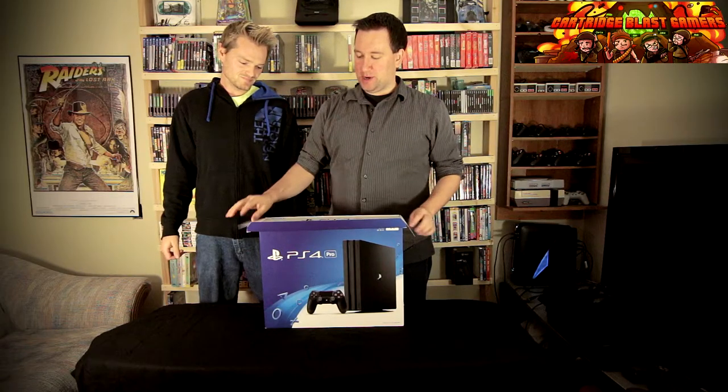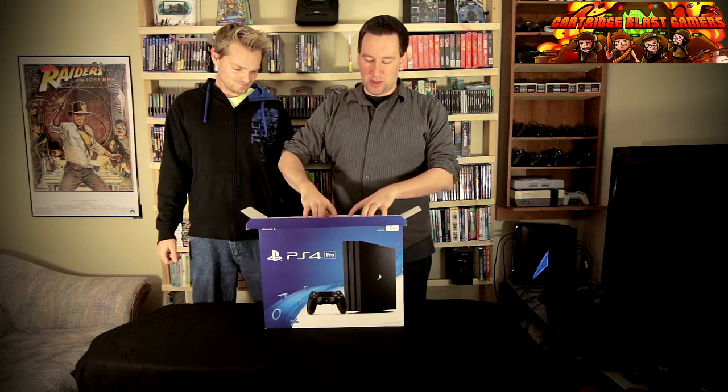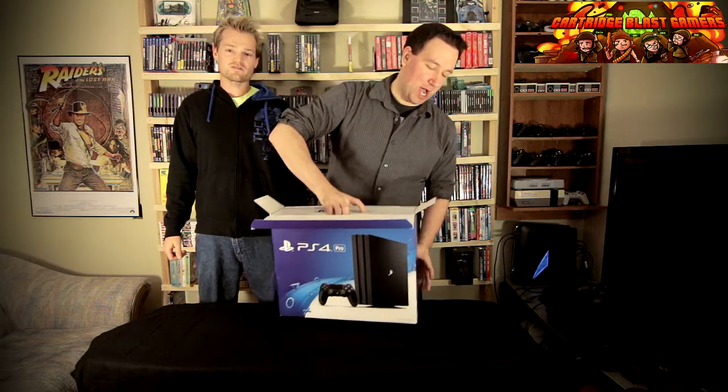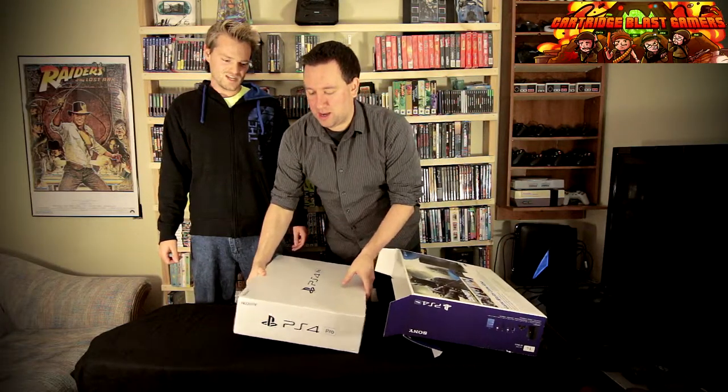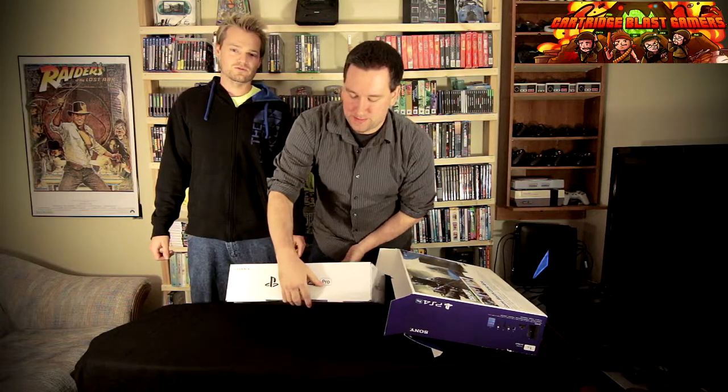Dive in is an appropriate word. Beneath the box is another box. Shocking. A box in a box. So technically you get a box for free.